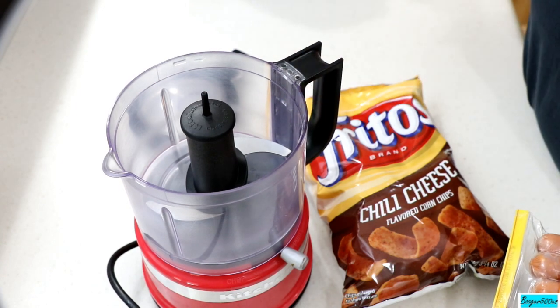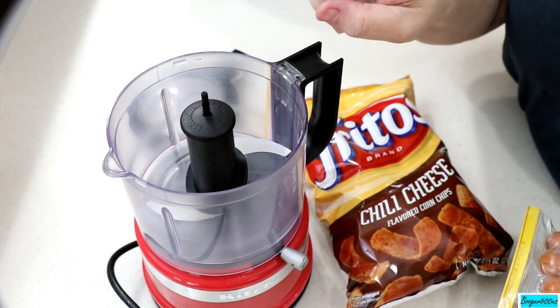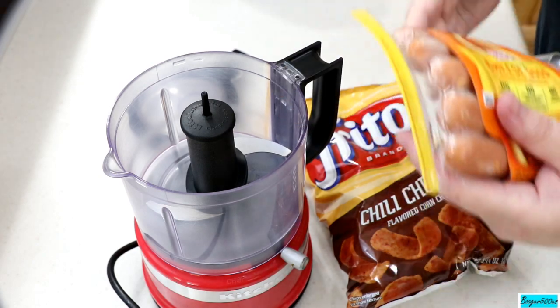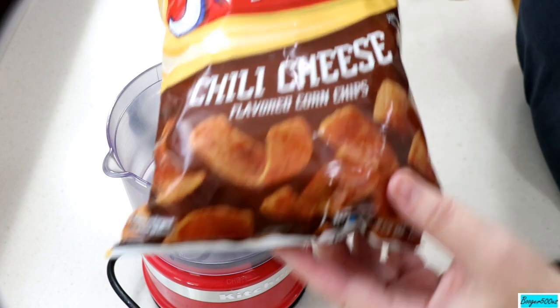Cannot live without it. We're going to make some corn chili cheese dogs — those things. Here's what I was thinking: these cheese dogs and this chili cheese corn chips. You see what I'm going at?